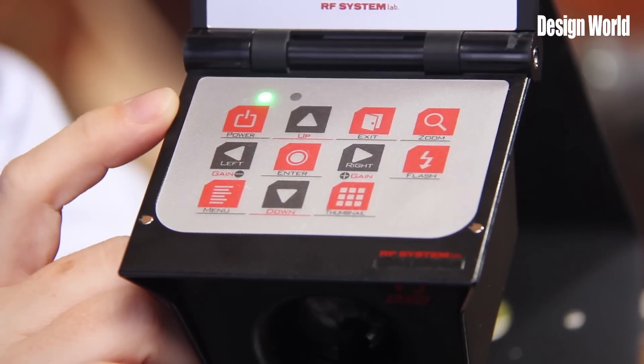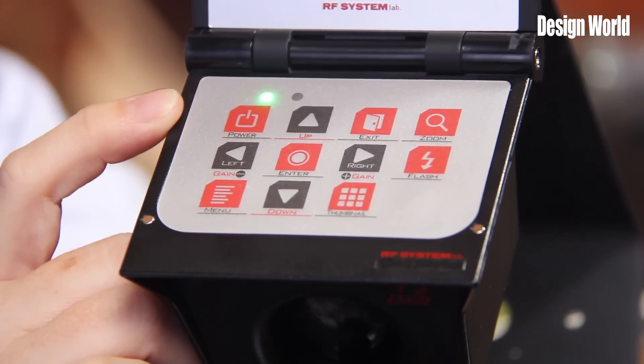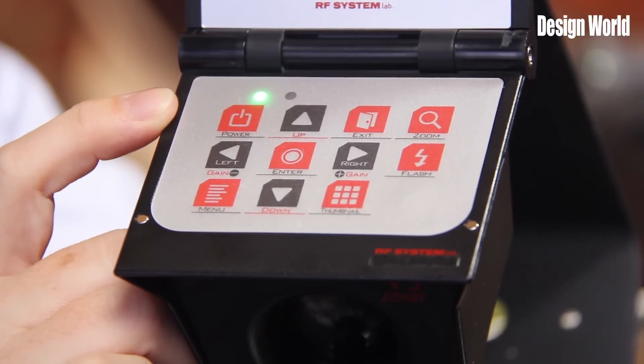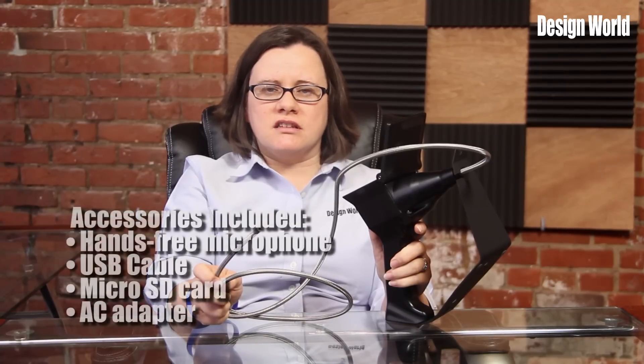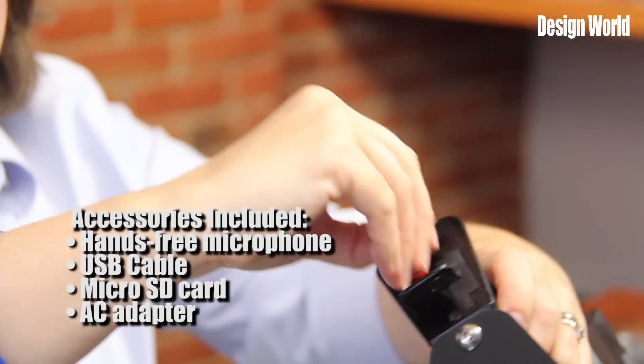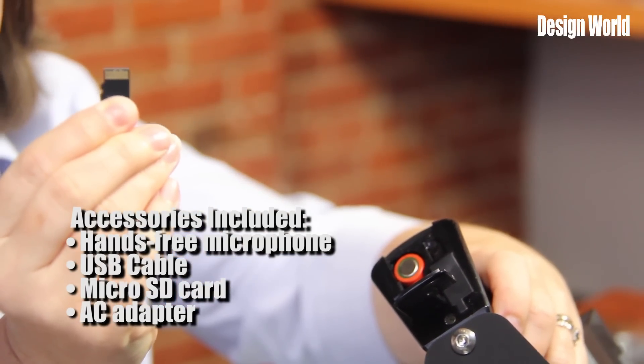Use is easy with the clear-to-read operation panel, which allows the user to zoom the camera, configure a flash, as well as view images taken. All accessories are included, such as a hands-free microphone, USB cable for downloading images, a micro SD card for storage, AC adapter, and more.